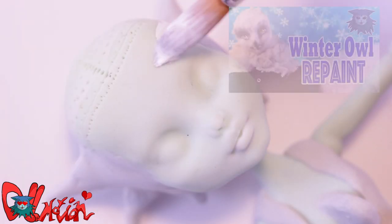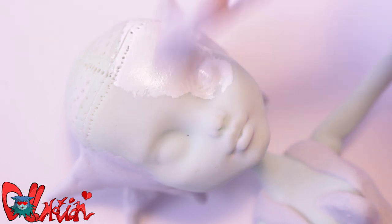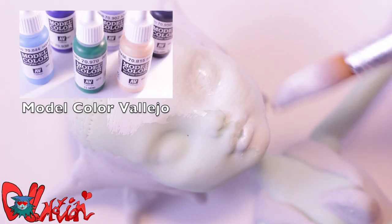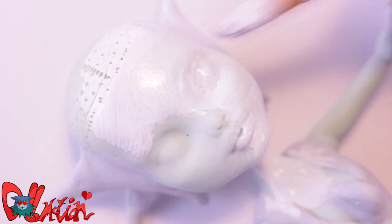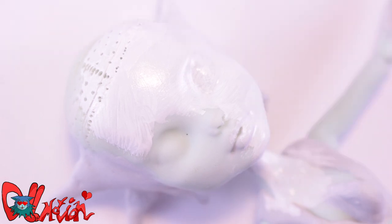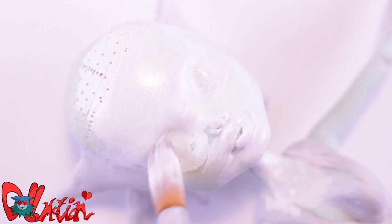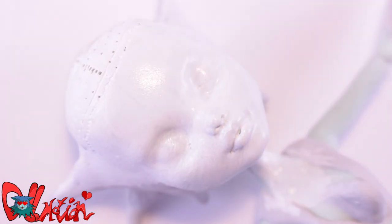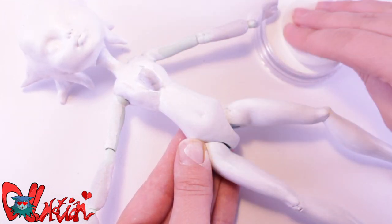Time for some color! Just like I did with my previous repaint, the Winter Isle, I'm going to make her face and parts of her body white with acrylic paint! Sadly, the pastel powder technique — where you use layers of pastels — won't work on light colors. So acrylic paints it is! After every layer, I do use pastel powders, but this is to buff up the brush strokes!